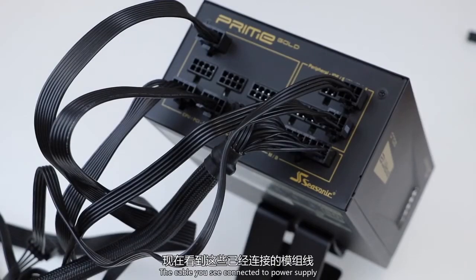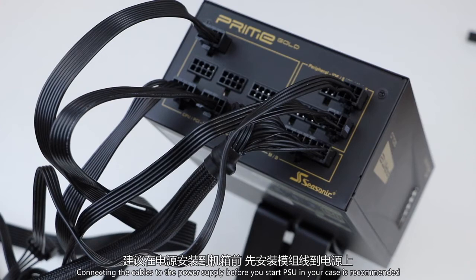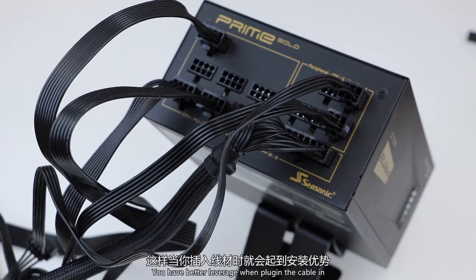The cables you see connected to the power supply are pretty much what you need to run a normal, standard PC. Connecting the cables to the power supply before you install the PSU in your case is recommended. You have better leverage when plugging the cables in, and you won't have to work in a confined space.